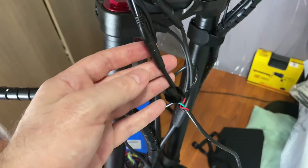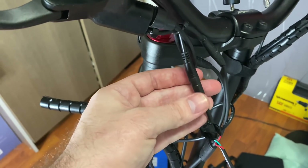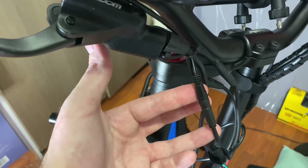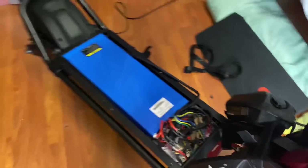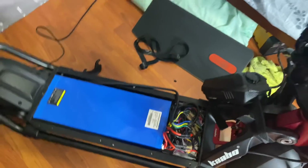Once you've done that, wire it all back together — all your wires have been connected again. Connect your controller cable back to your LCD plug. Then go down to your battery and connect your battery again.